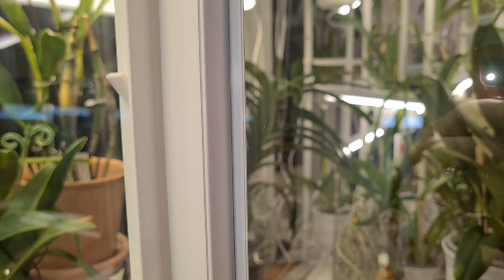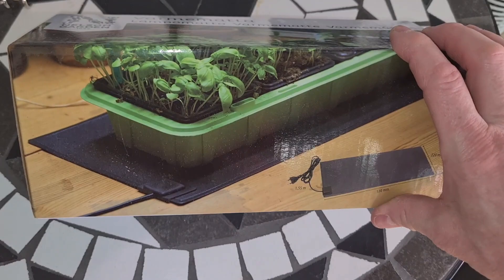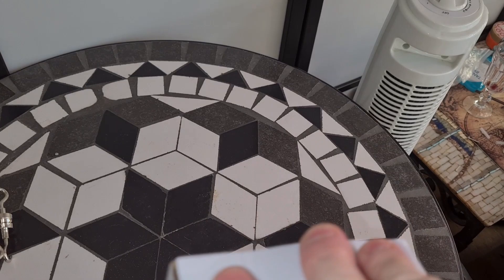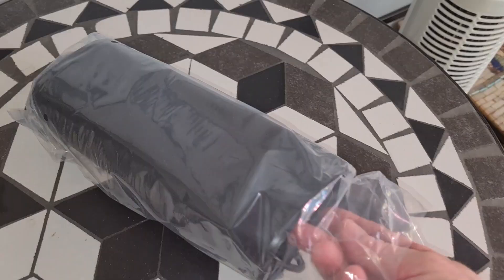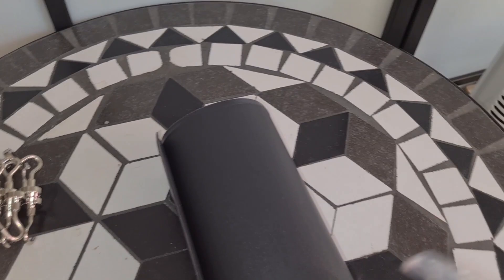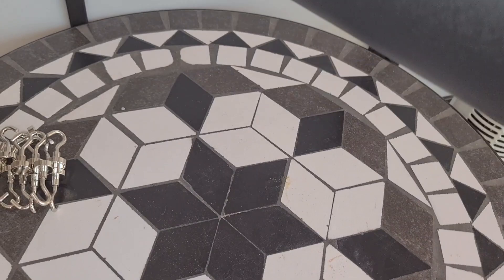Next step — it's a heat mat for seedlings! Let's open it. In order to keep the cabinet a bit warmer than the surrounding room — I wouldn't want it too hot in my room but these orchids like to grow a bit hotter. They kept this one out of the scouts this time so it wasn't that expensive, and this size doesn't seem to be very popular so I had to order it separately.